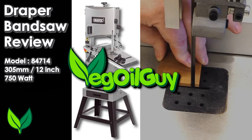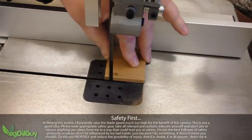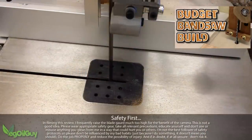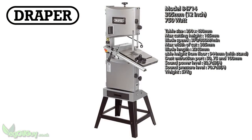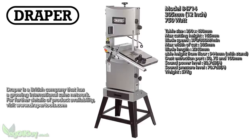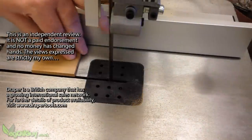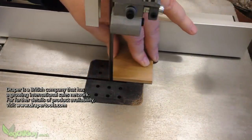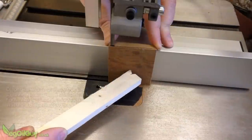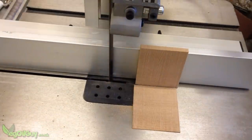Hi guys. One of the joys of being a YouTuber is being sent things to review, and a couple of weeks ago, after my budget bandsaw build video, I was sent this bandsaw to review by Draper. Right from the off, I want to make it clear that this is not a paid endorsement — no money has changed hands. Draper said, here, have a look at this and tell people what you think, so I'm going to be equally honest in what follows.